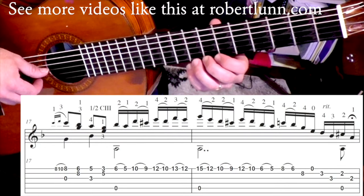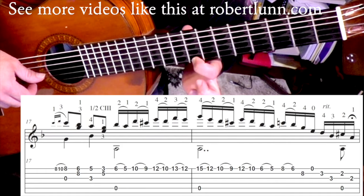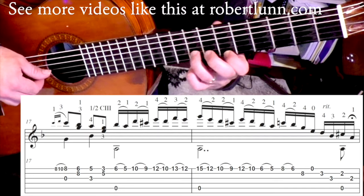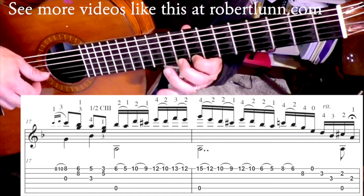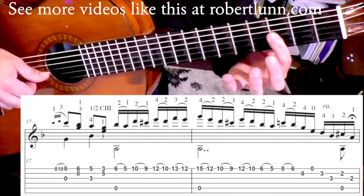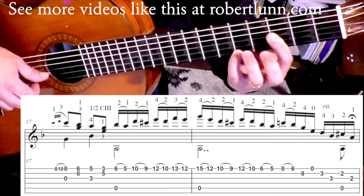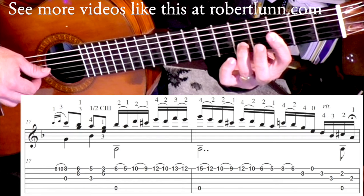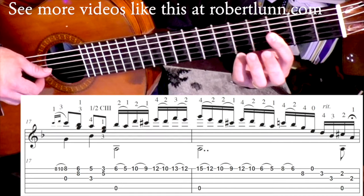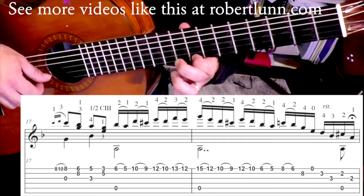Take a look at measure seventeen. We're going to have this little hammer-on pull-off at the eighth fret on the first string plus open third string. Then we're going to go six and eight. Bring the first finger down, then go to a half bar at the third fret with the pinky down. The third finger goes down and takes off the pinky. I'm hitting it on the third and first strings, and then the first and second strings.